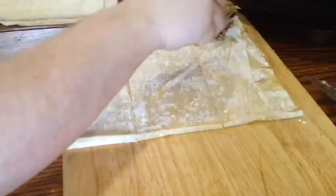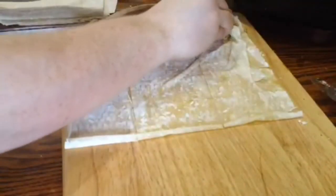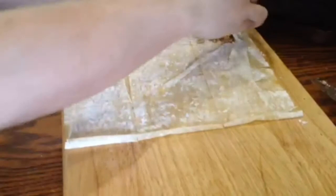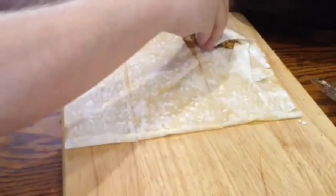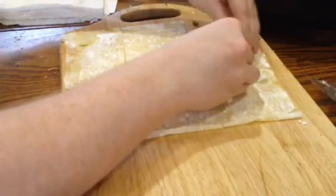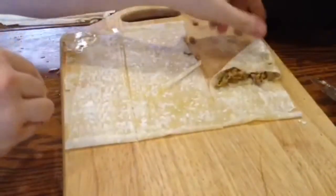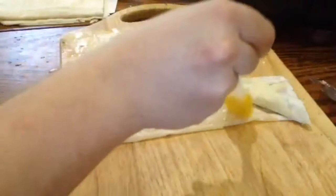Then spoon a heaped teaspoon of the mixture onto the end of one strip and fold the corner down on top of the mixture to form a triangle. Like that, and then fold over again and again until you run out of phyllo, but you should be left with a little bit sticking out at the end — brush that with butter to just make it adhere to the rest of the parcel.